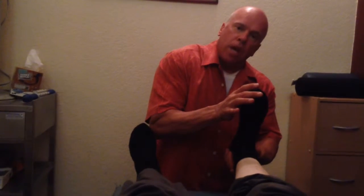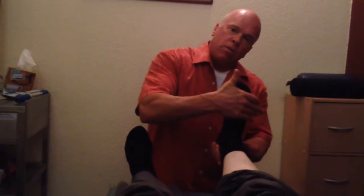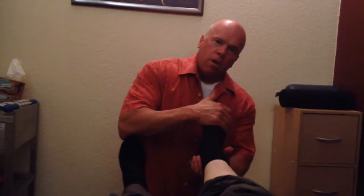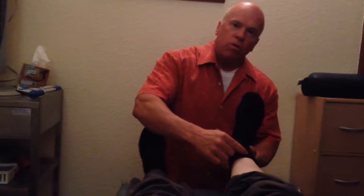Same thing on the right here. Now hold the ankle up — don't let me pull down. And there's a lack of strength of resisted ankle dorsiflexion. We would grade that plus four, perhaps even plus three plus.